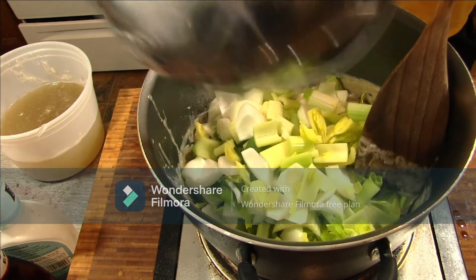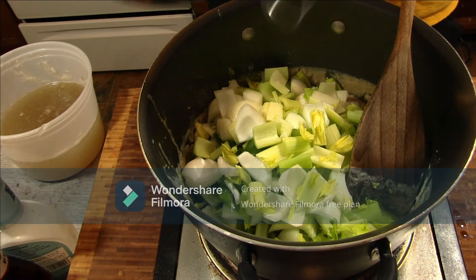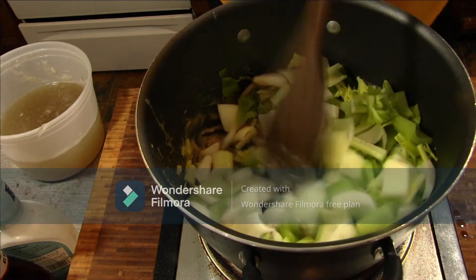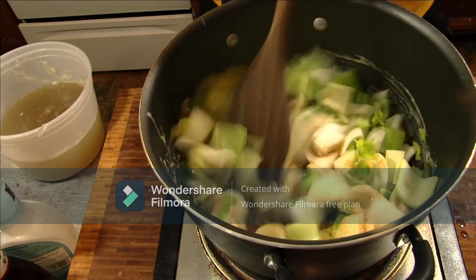In goes my veggies. Give this a stir, worry it a little bit.